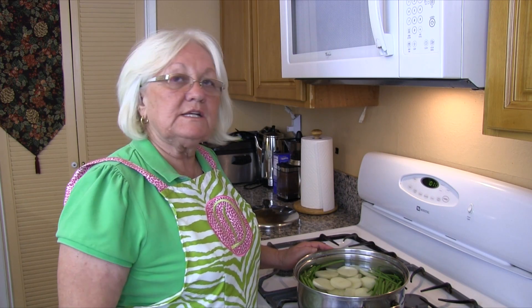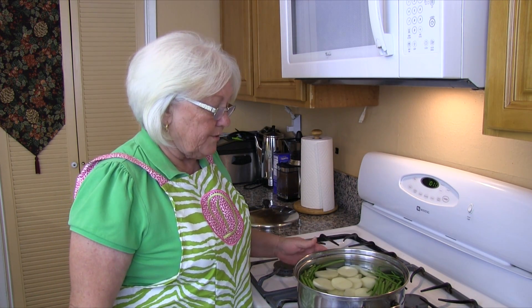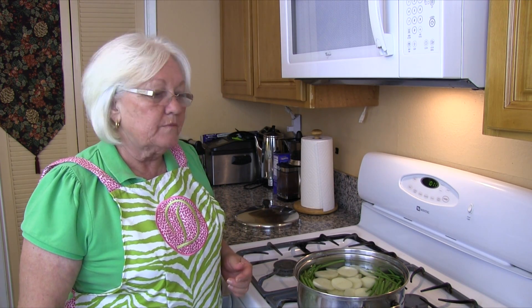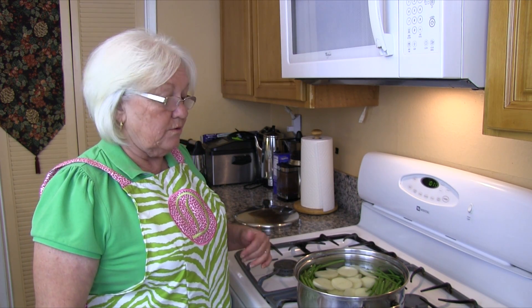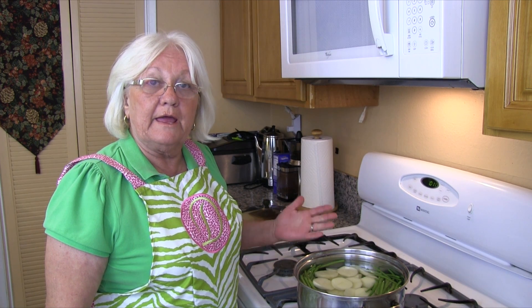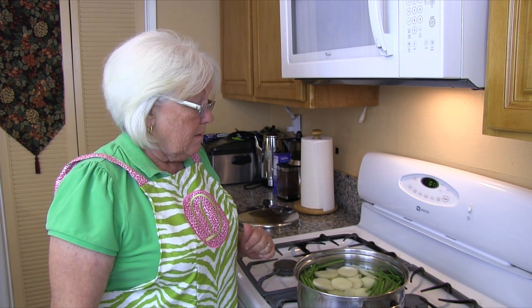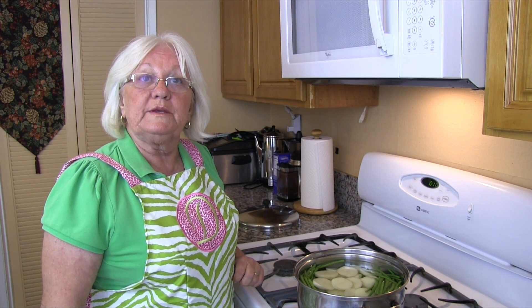We've added our potatoes and our string beans to the water and we're going to cook them on high and bring them to a boil. Then once they're at a boil we will add our eggs to cook, because we want them hard boiled. We will cook this until the potatoes are fork tender, and then everything will be done.